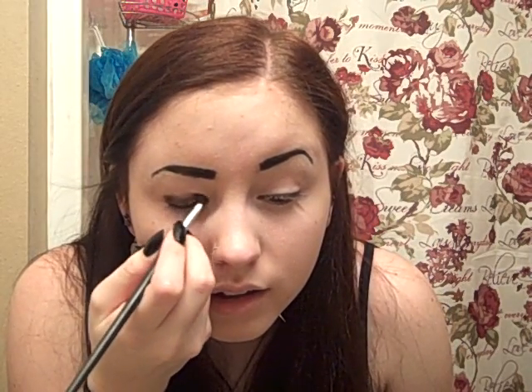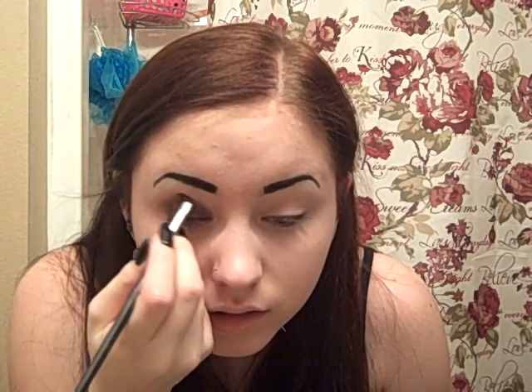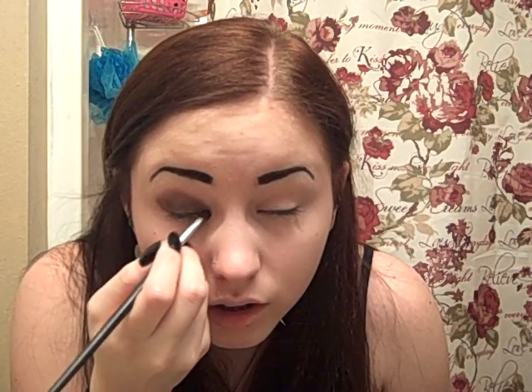I'm going to start with the light gray. This is Storm by Mary Kay — I've had this forever. What you want to do is take your brush and your light eyeshadow and start putting that on your eyelid, because this is going to create a base for your black to go on. This is also going to shape the main area. We're going to blend it out, but I find that this helps me decide where I'm going to have the darkest section.